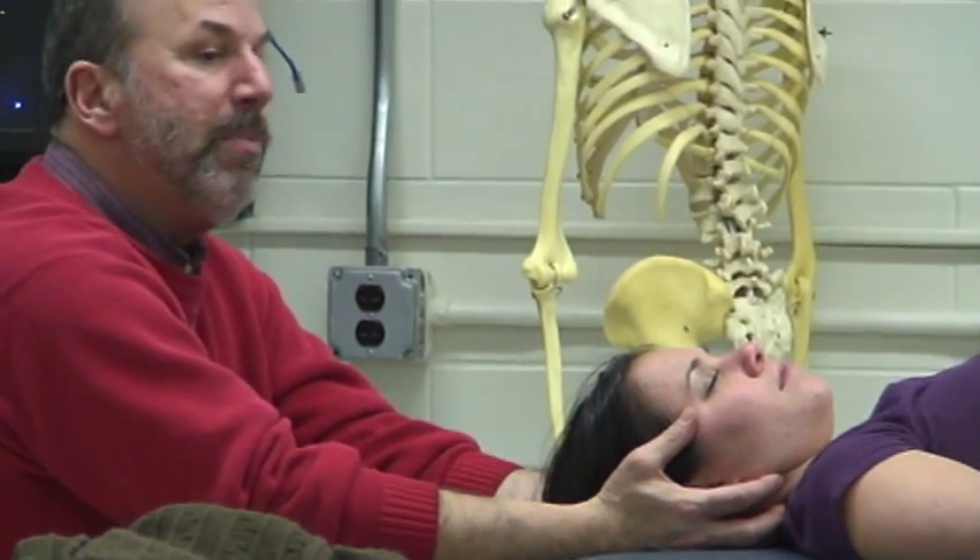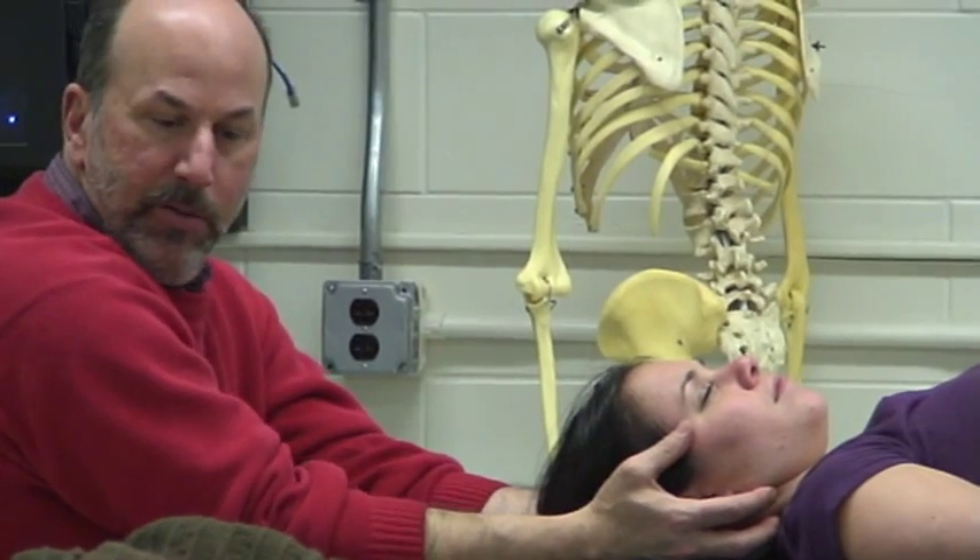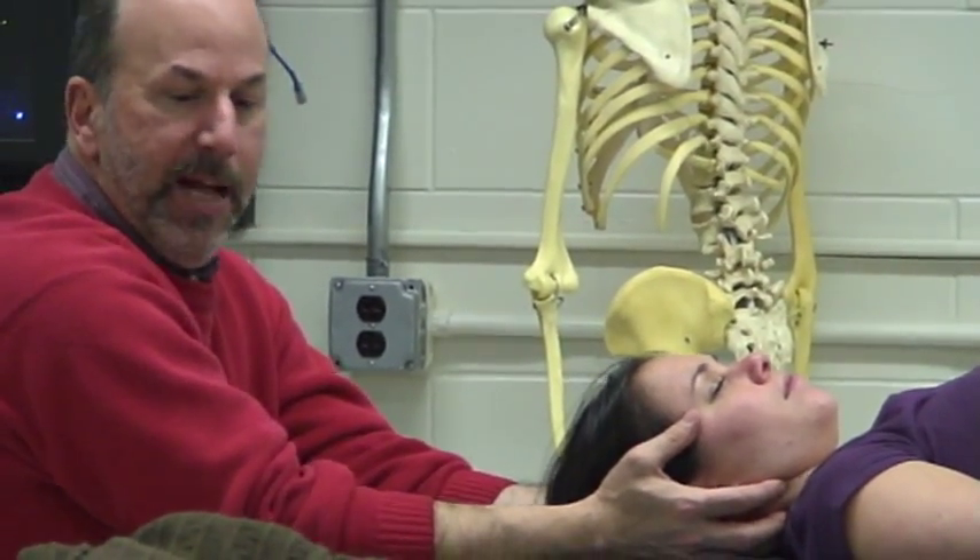I do this because when I do the traction, I want the least amount of resistance possible. I don't want her muscles fighting me. I don't want my pull being opposed by her muscles with her caught in the middle. So I try to turn everything down, turn it off as much as possible. And that's my starting position.